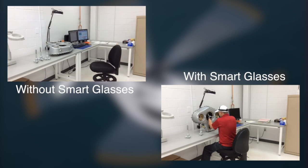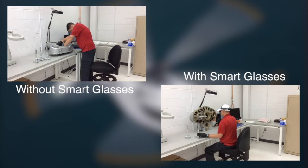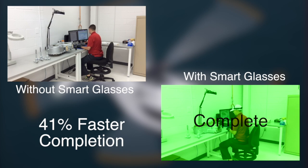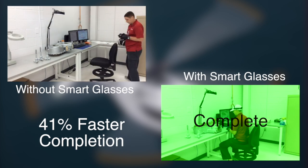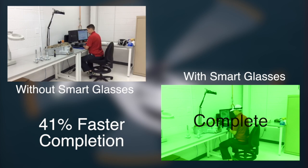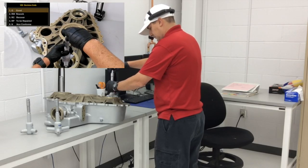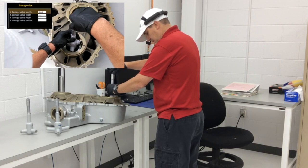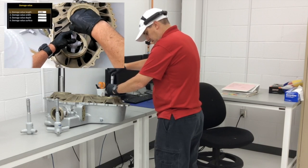Rather than picking up minutes to fill SAP, the smart glasses will give us the opportunity to cut the administrative time by 41% and increase the reliability of the information recorded in SAP. When inspecting a gearbox you can have anywhere from 10 to more than 100 parts, so every little bit of technology really does help.